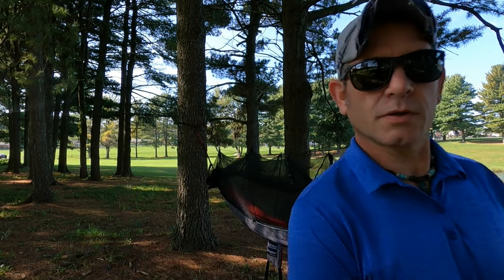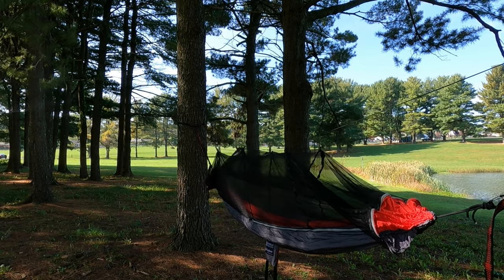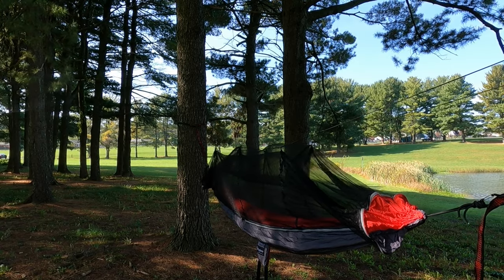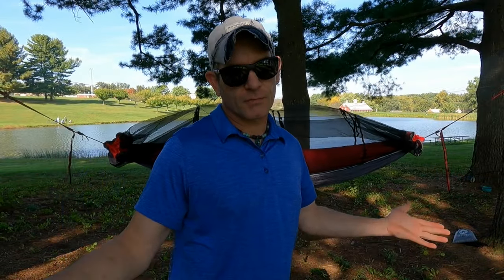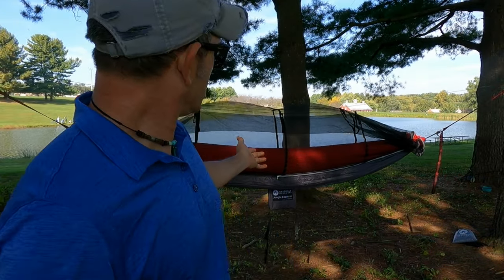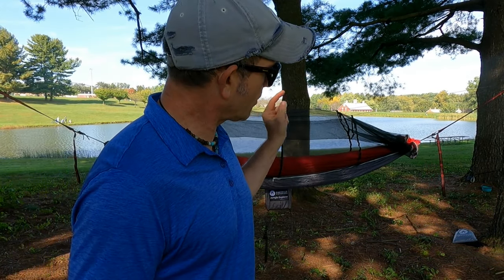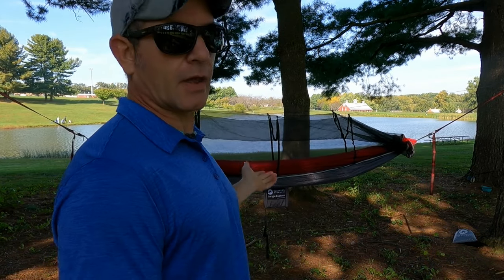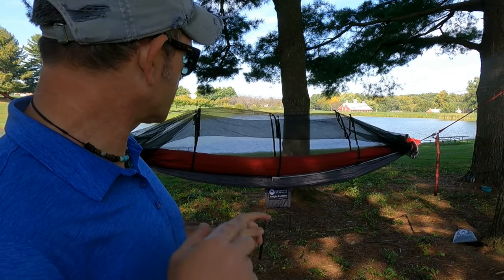Get the height adjusted where you want and you're in business. A little windy today — we live in reality, that's what it looks like when you have it all set up. We're going to take a look at the rain fly separately, that's got a whole different thing going on, and I don't want people to think I'm actually camping here, so let's take a look at this right now.